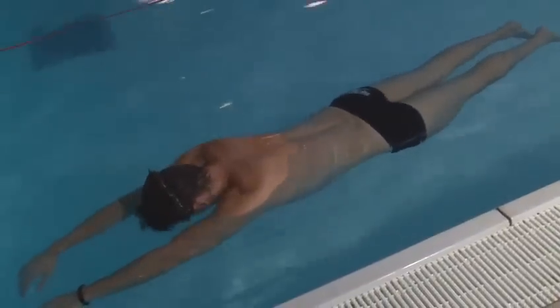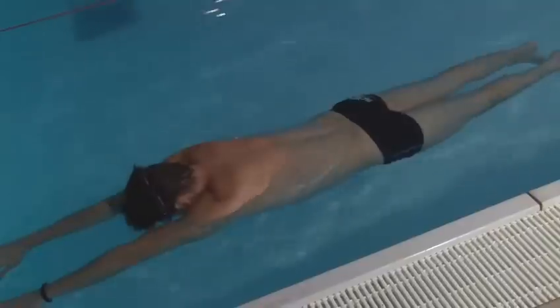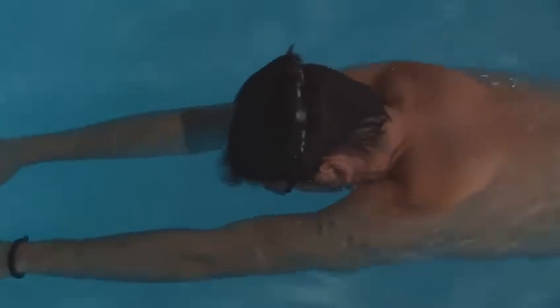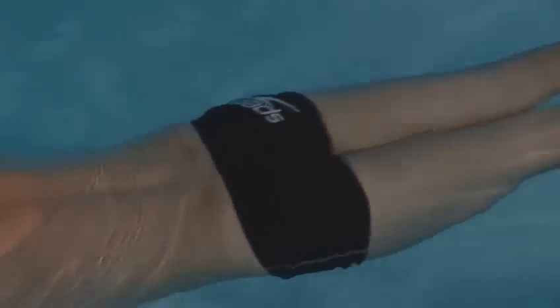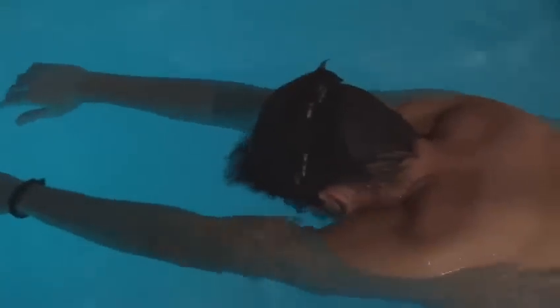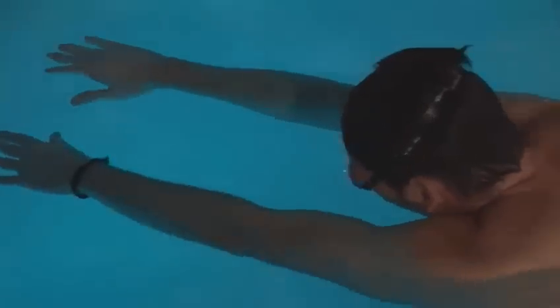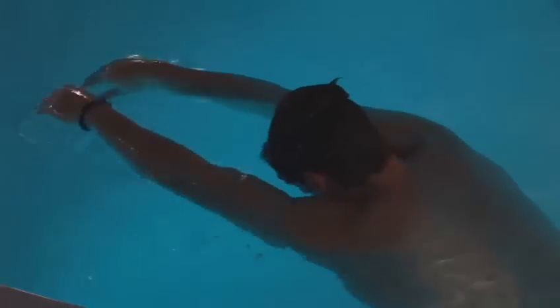By dropping his hands very slightly, it can affect the height of his legs. The most common mistake people make when trying to float is their arms are too stiff and rigid and there's tension across their back. Quite often their hands are actually above the water, meaning there's only one direction the legs can go — and that's down. By keeping his hands a few inches below the surface, he can maintain a pretty flat position. You'll notice his head isn't too far pushed in — just down to the goggles, just so that his goggles are just below the water.